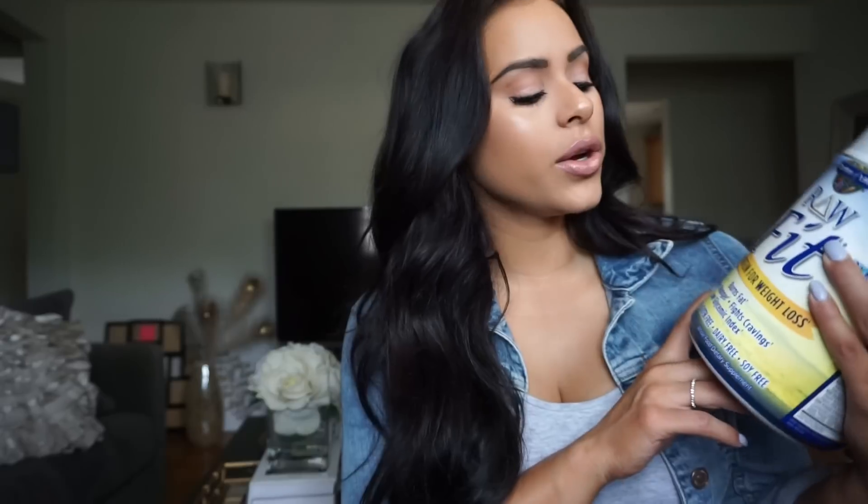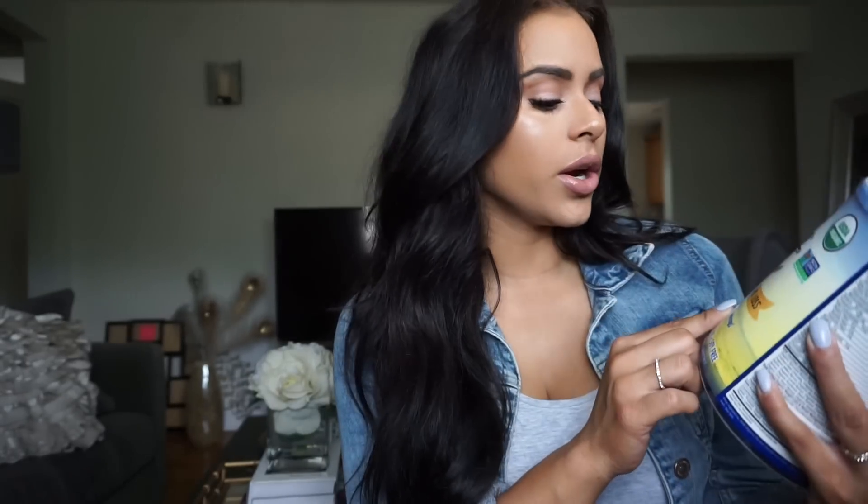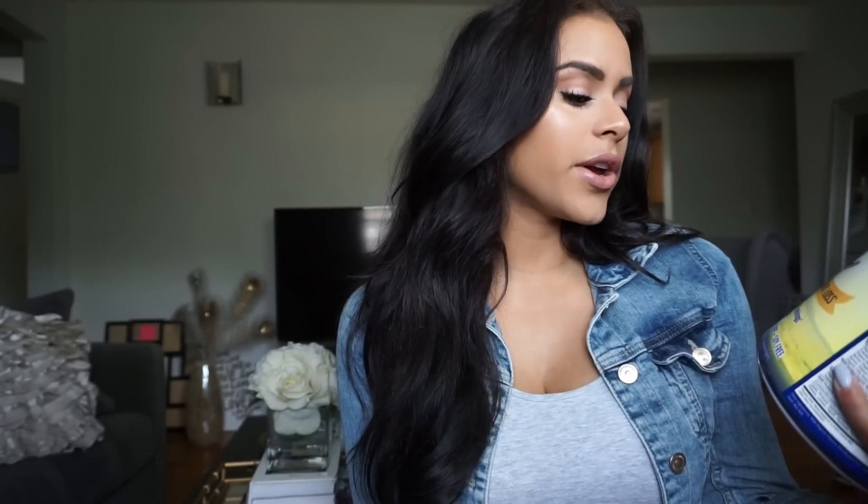I forgot to mention this one in particular is for weight loss — it's a high protein shake for weight loss. It says right here it's going to burn fat, satisfy your hunger, fight cravings, all that good stuff. It does come in different flavors, but I've only tried the vanilla one. I'm a vanilla kind of girl, so that's just the one I keep buying.